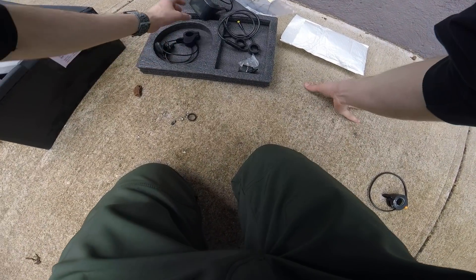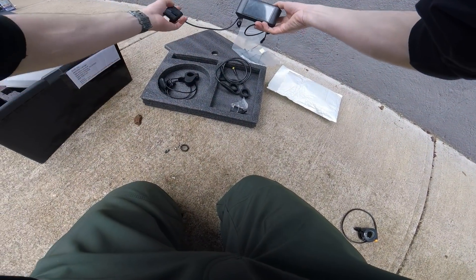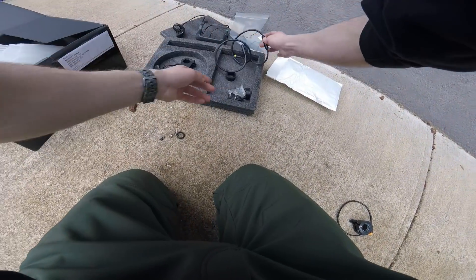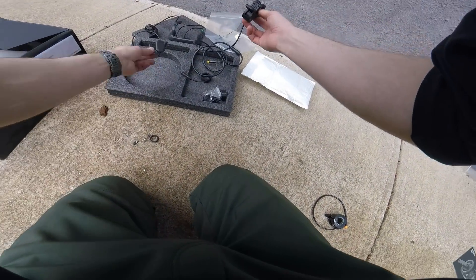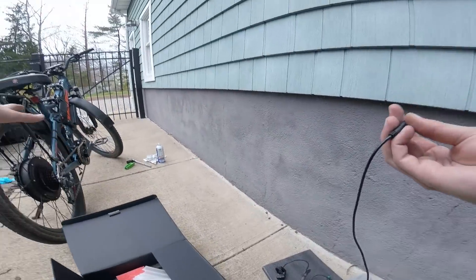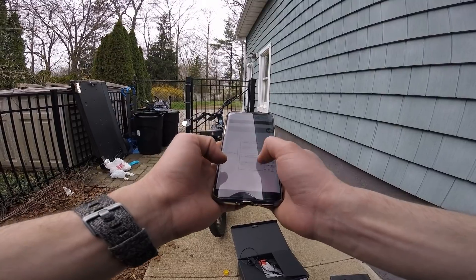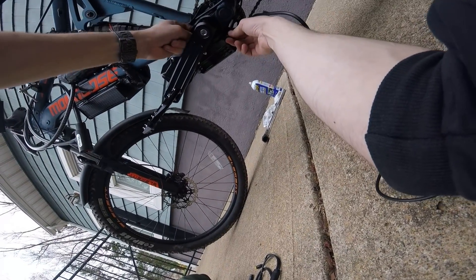Now on to the wiring. We have the main display with the little mode switcher and the on/off button, an extension/splitter cable, and the thumb throttle. There's also a magnetic speed sensor that goes on the back wheel. All of these have waterproof connectors — in fact, this whole system is water resistant. They actually give you a full wiring diagram and it's super simple.